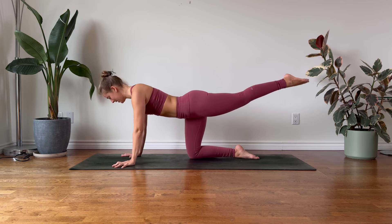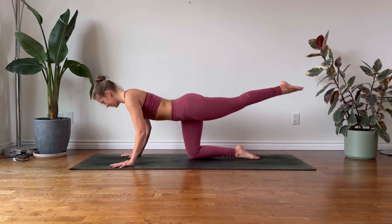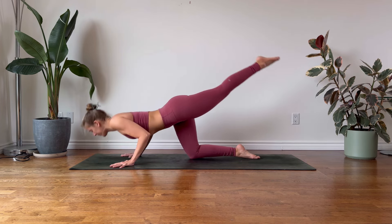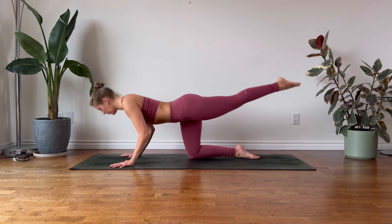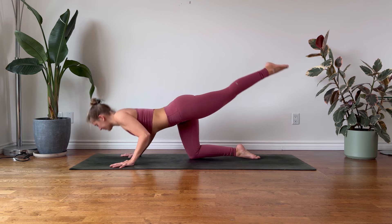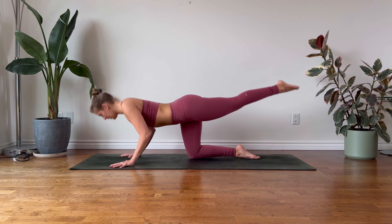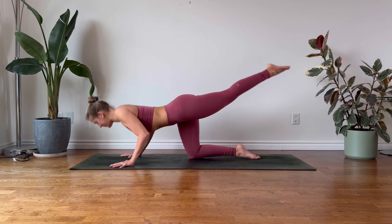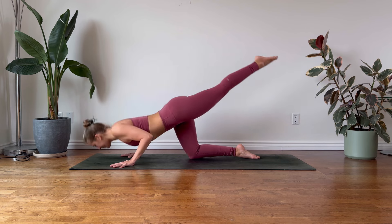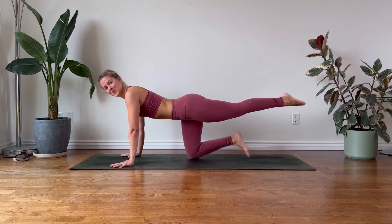Let's find our tricep push-ups here. Exhale to bend and lower the torso. Inhale to lift. Eight more times. Keep the left glute active, pointing your toes and lengthening your leg. As these are our tricep push-ups, we want to try to squeeze the inner arms towards the torso, keeping the elbows facing behind us. Lowering with control and lifting. Exhale to lower, inhale to lift. Continue to breathe here. Once more.